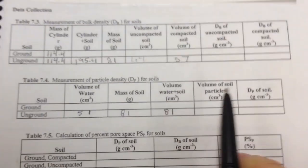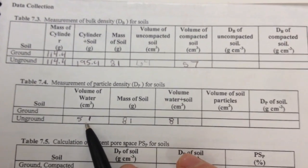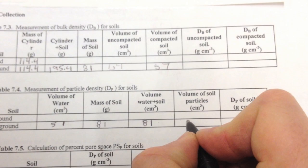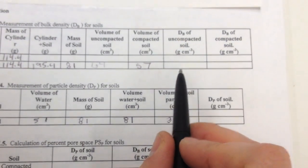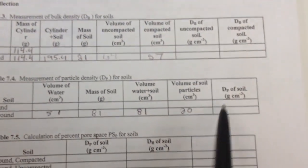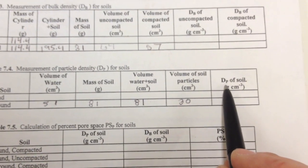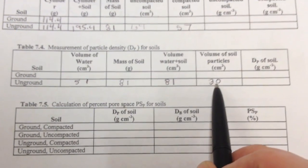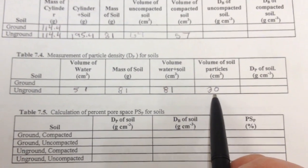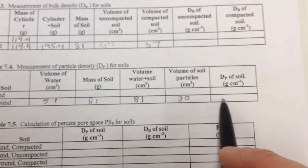The volume of the soil particles equals the volume of water plus soil minus the volume of water alone: 81 minus 51 equals 30 cubic centimeters. That removes the pore spaces — we're looking at just the soil particles. Particle density equals grams of soil divided by cubic centimeters of soil particles: 81 grams divided by 30. That gives our particle density for the unground sample.